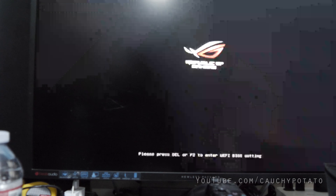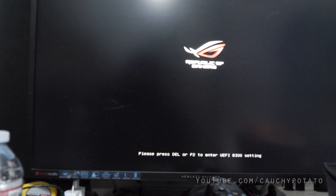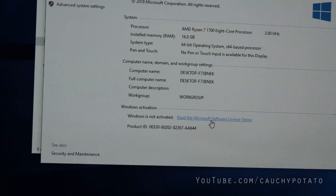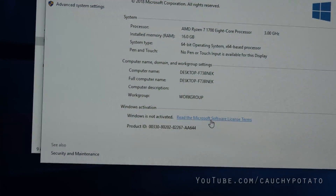I wouldn't be ending the video here without showing the computer posting — that would just be irresponsible. So let's fast forward to right before I turn on the computer for the first time. As expected, it powers on — Asus ROG Strix B350 with the AMD Ryzen 7 1700 CPU. If I had screwed up at all, it wouldn't have posted. Let me show Windows running on this computer. Got past the Windows install, so it's all good — no problems.